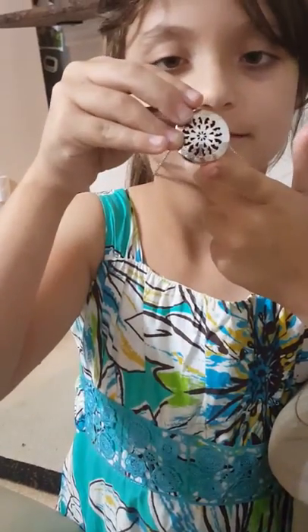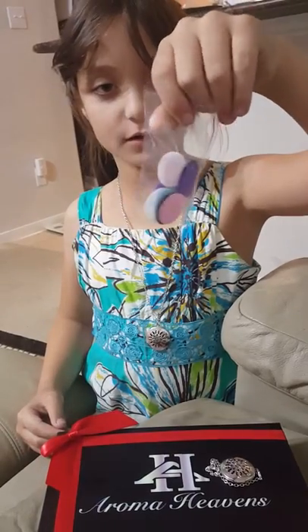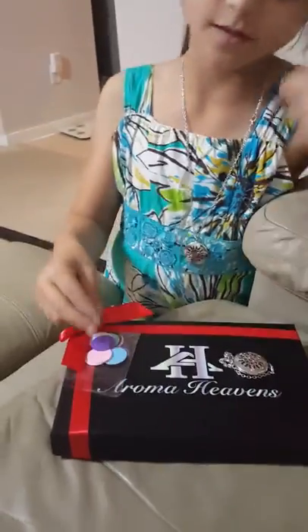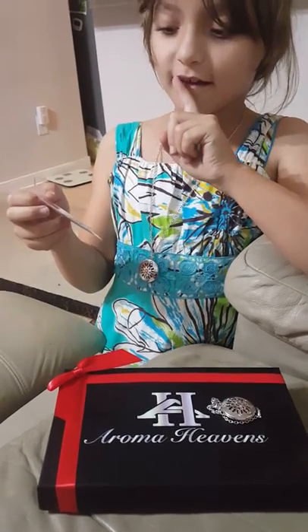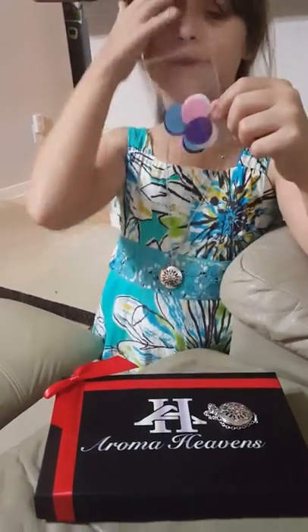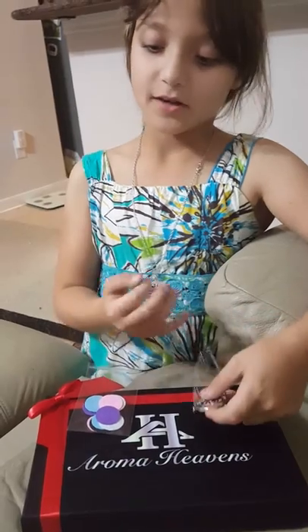So it comes with both the red pad and it comes with 12 other color pads, and they're all different colors. You have blue, pink, white, black, purple, and red — you get two of the same color. So you get all these 12 different colors.